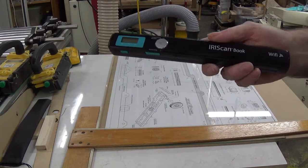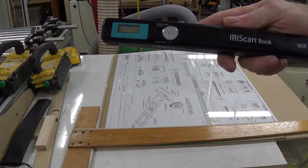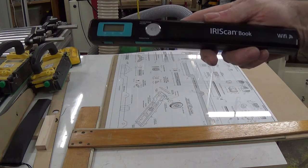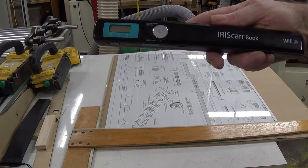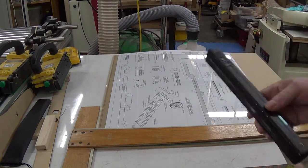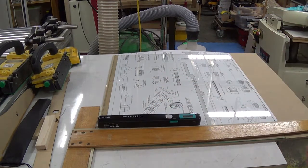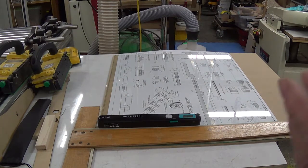Hi all, this video is to show you basically how I use my scan book scanner for scanning large pictures. Bear in mind that this video is a reenactment of what happened in the past, and everything you see in front of you are paid actors — so this is only a simulation.